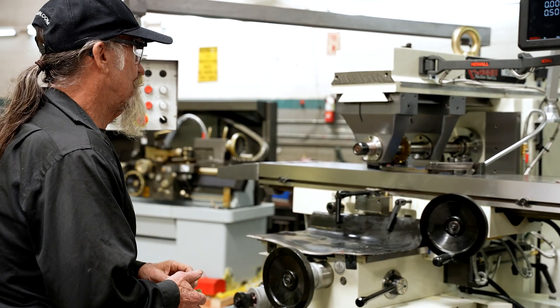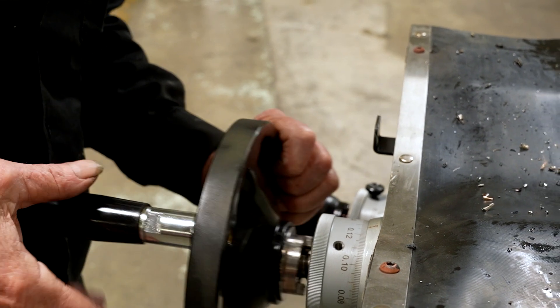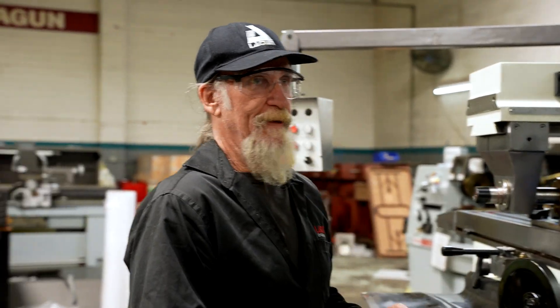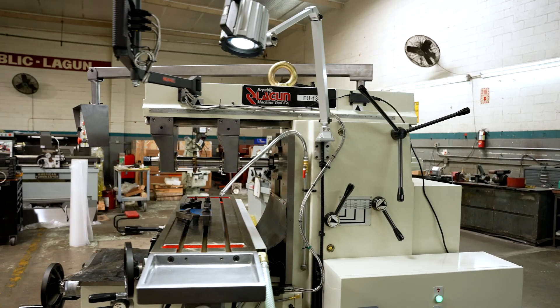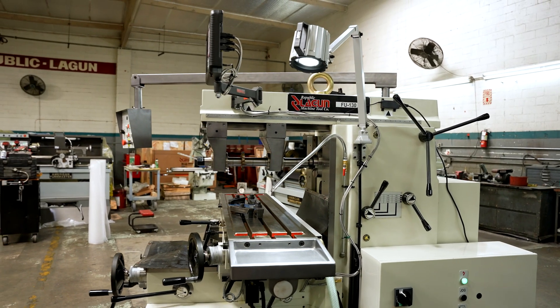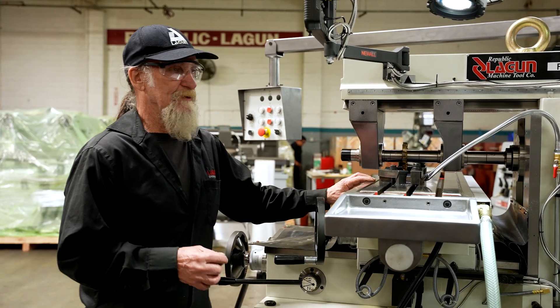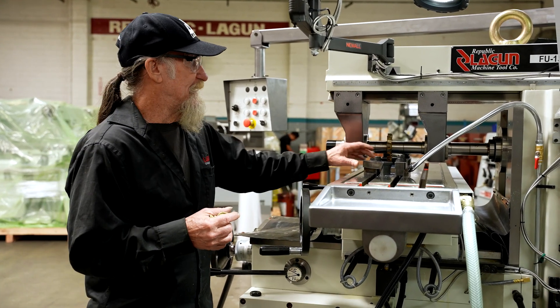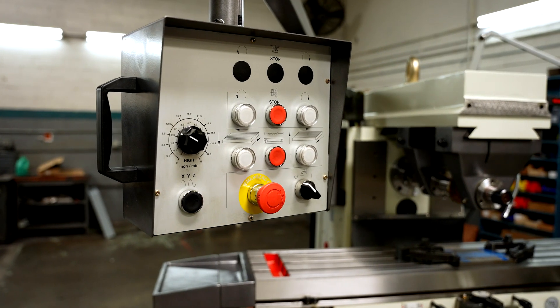The advantages of a horizontal milling machine when doing keys is you can typically do it with one cut and it's going to be accurate as far as the width. The ruggedness of the machine means you don't have to keep doing multiple passes. Since it's a 5/8" key slot, we're going to make the key slot depth 3/8" of an inch and we're going to take that in one pass.